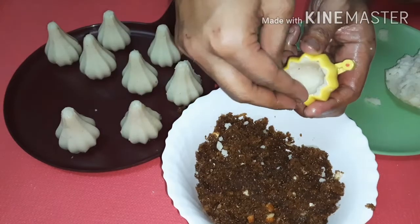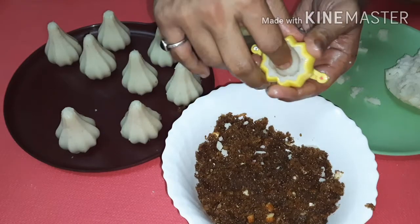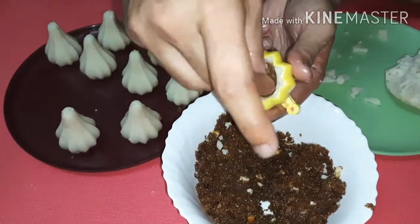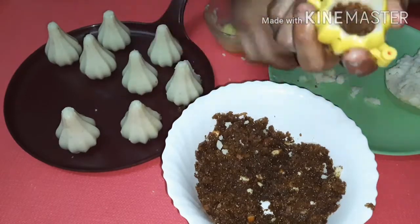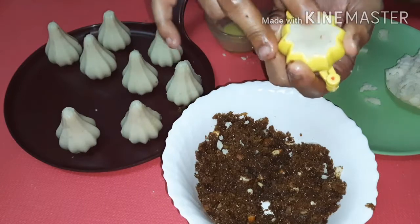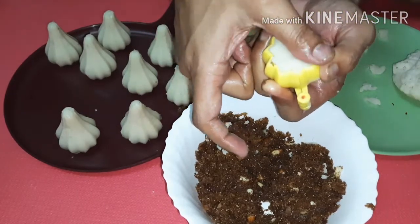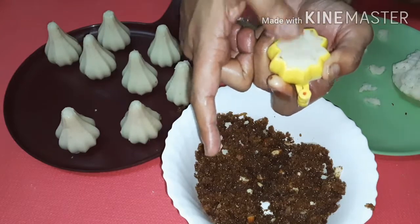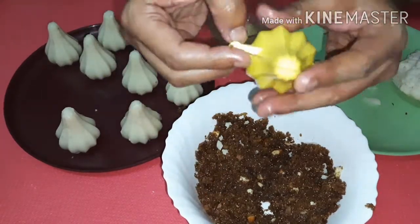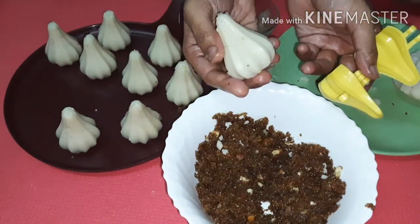Try to create a cavity inside so the modak takes its shape on the outside as you push toward the sides and bottom. Then, with full devotion, taking Ganapati Bappa's name, add as much stuffing as you can. Take a small piece of dough and create a layer on the bottom to seal it so that the stuffing doesn't come out. When you unmold it, a beautiful modak will come out in your hands.